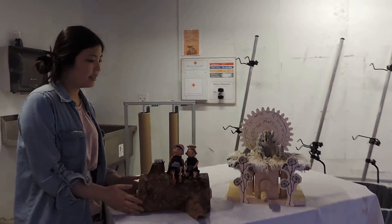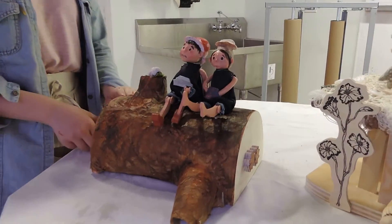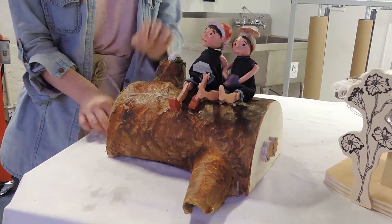Hi, I'm Lauren Lee, and this is the final I did for working art. I used cams and cranks to make this subtle movement.